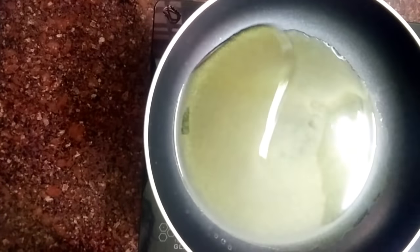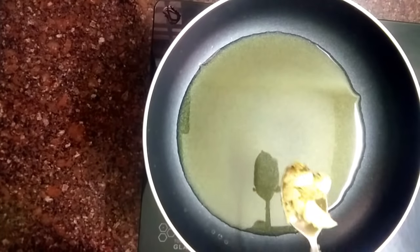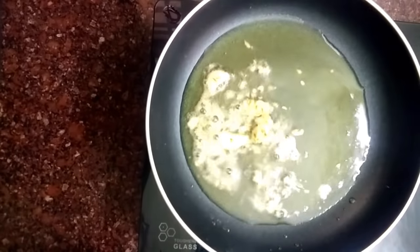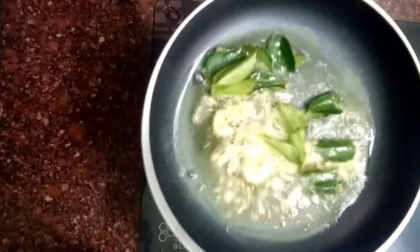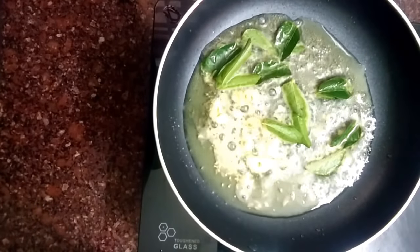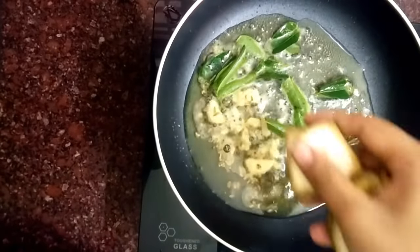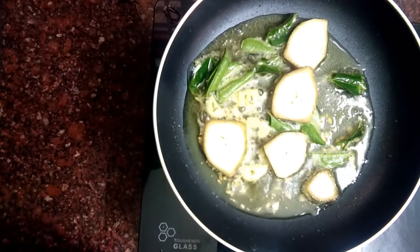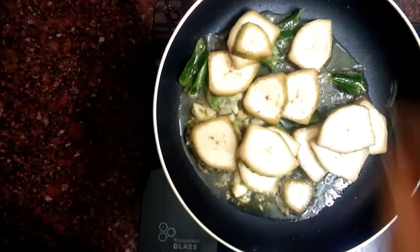Now we are ready to mix it on the side. We need a frying pan, then we need to mix it in a little bit. We want the mixture to be ready — we will mix it in a little bit. Now we are going to fry it here. I am going to make a slice of it and cut it in one direction.